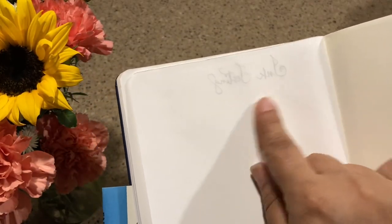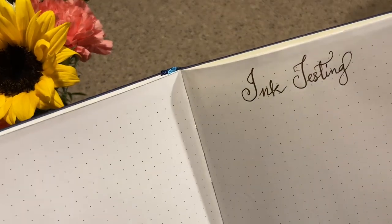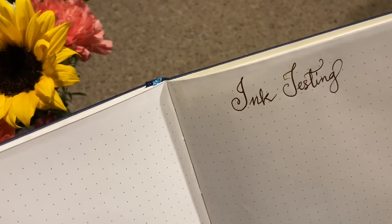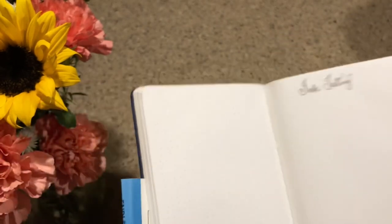But since I started it, we're just going to go ahead and continue on, even though I hate that. There's ghosting that you can already see, and this is with my Namiki Falcon in Soft Fine, and that is Diamine Oxblood ink.